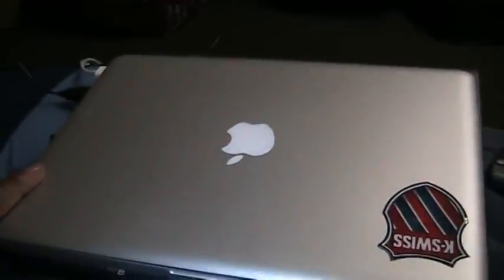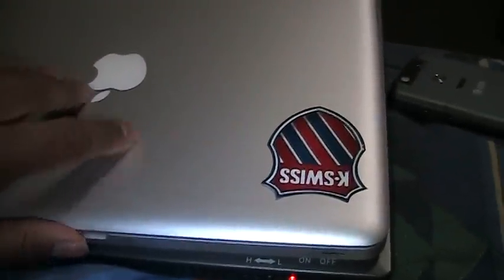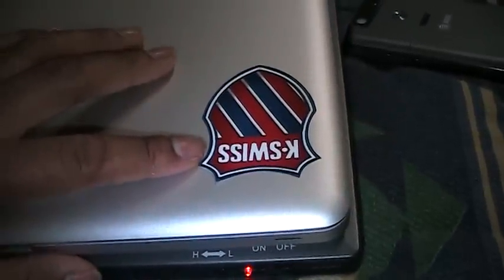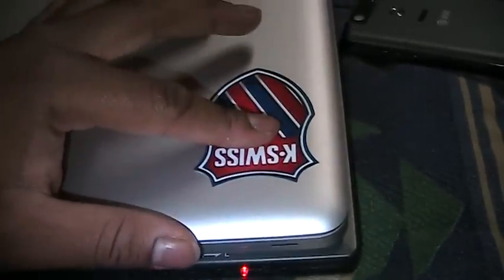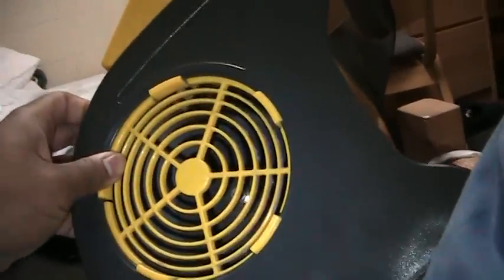I'm back again, this time with an update to my MacBook aluminum 2.4. I guess this is just a test to show how strong the MacBook really is. Last week, this rather large industrial sized fan, which has to weigh about 6 or 7 pounds, fell on my MacBook while I was on the floor.